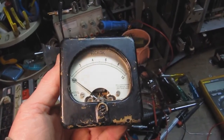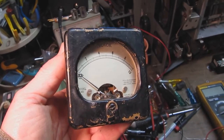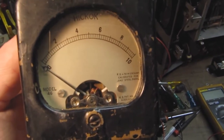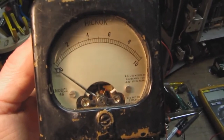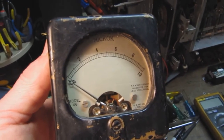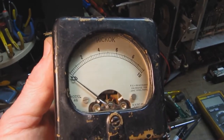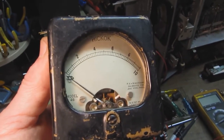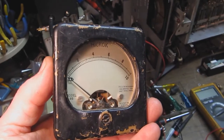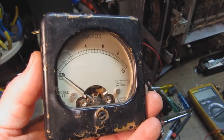What I have here is a Hickok-branded meter — it's not the same one that goes in that tester. It has a full-scale reading of 50 microamps, whereas the original meter is a 1.4 milliamp meter with a resistance of 80 ohms. This one is a 50 microamp meter with a resistance of 1950 ohms. What's necessary is to mod things a bit so this meter behaves similarly to the original meter in the 532 tube tester.